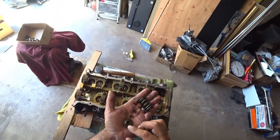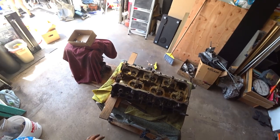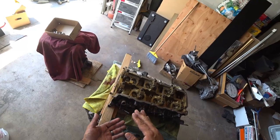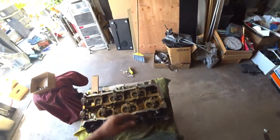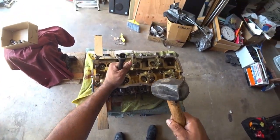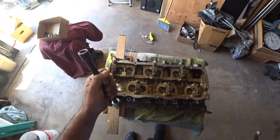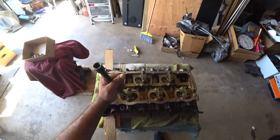One thing you're also going to have to remember is to put a chunk of wood on the side of the bench underneath the head, so it's raised up. That way when you're hitting it down it doesn't bend the valve on its way out. We are not reusing the valves on this head either — everything has to be replaced. Make sure it's flat, hold it down, and give it a good whack.